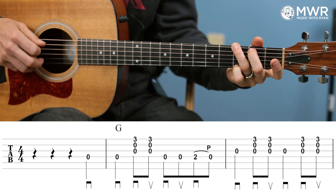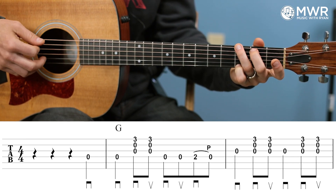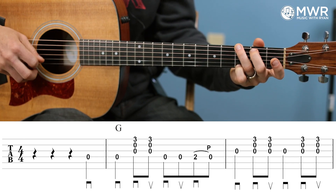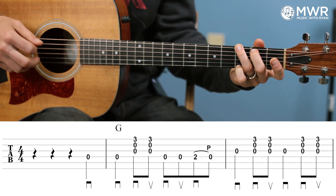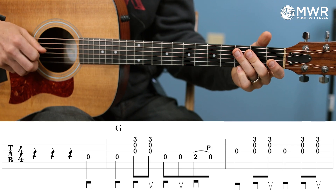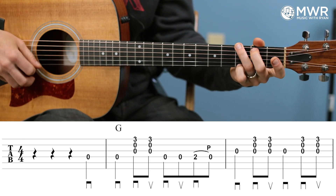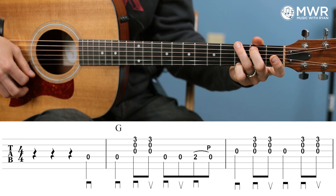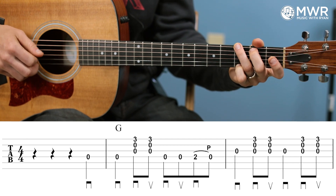Measure three, we play open G, strum, open G, strum — pretty basic. So all three of those measures together in context: one, two, three.